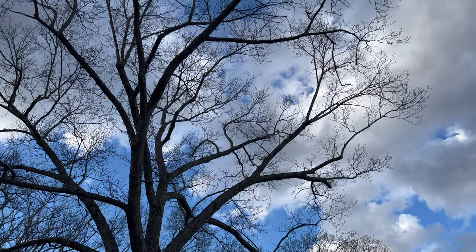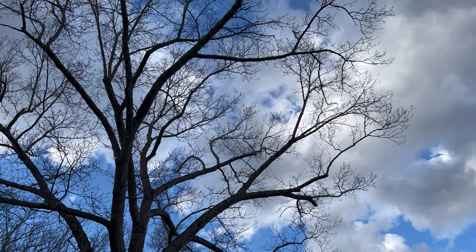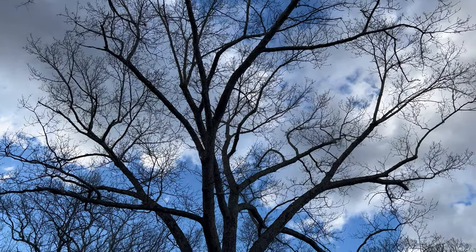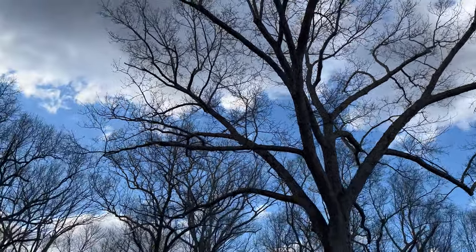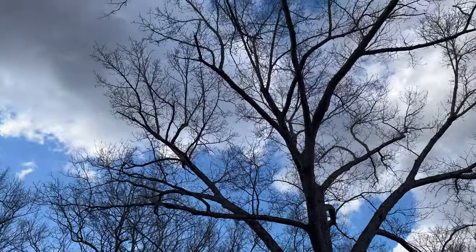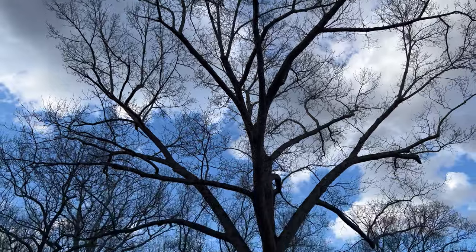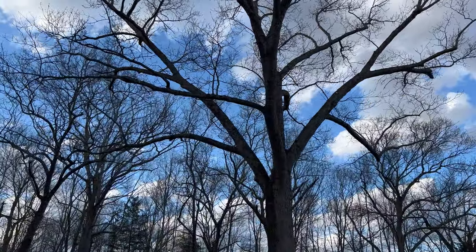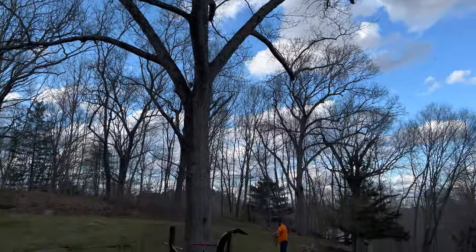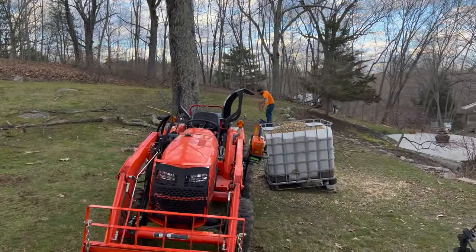Standing from this angle you can really see the difference on this side versus the other side as far as how thick it is. Chris has to get going - he's going on a trip with his fiancée for the weekend - and Jake is not going to be climbing a tree of this size or magnitude by himself. It's just not safe. So they're going to save the other half of the tree for next time.